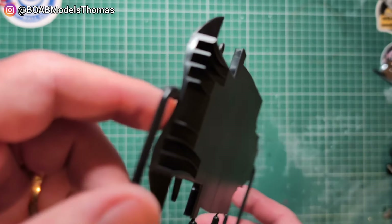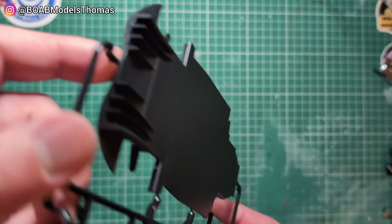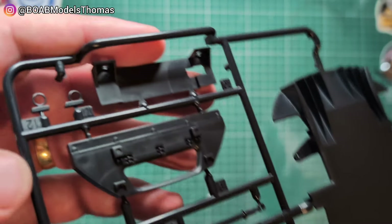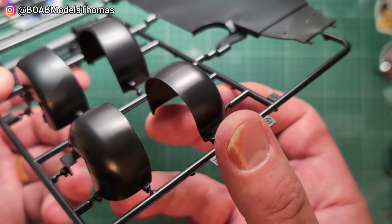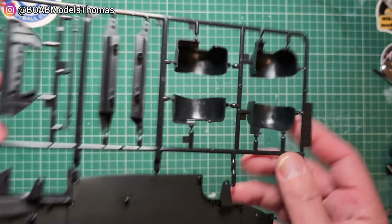So here we've got a very flat chassis — undercarriage, I should say. Diffuser there, sort of partitions, firewall, got some tow hooks. These go over the wheels, and we've also got these wheel arches here. Fairly simple.